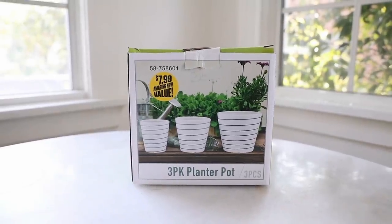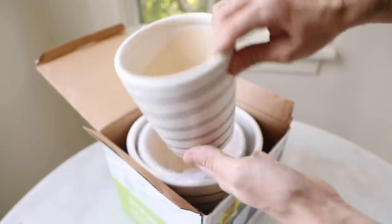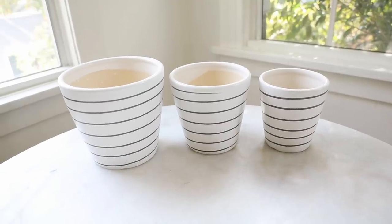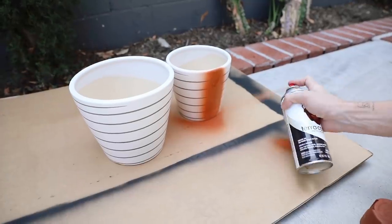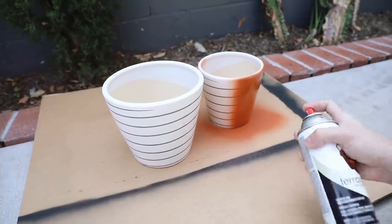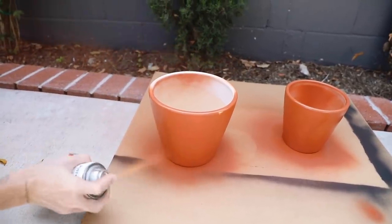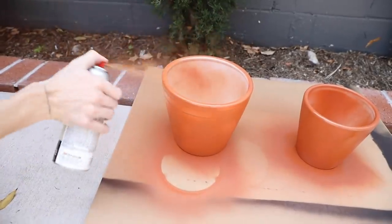When I saw this set of three planters for $8 at the 99 cent store, they were really substantial — nice quality planters for eight bucks, and totally customizable. I brought two of them outside with my terracotta finish spray paint and gave them a full two coats. But I know the terracotta spray paint can be hard to come by, so I'm also going to share a DIY terracotta paint method.